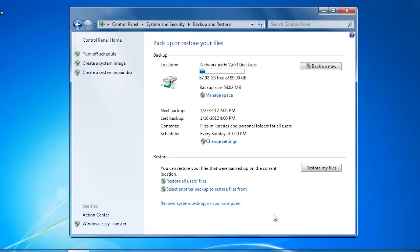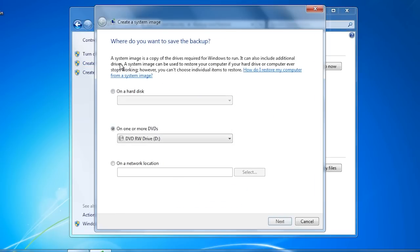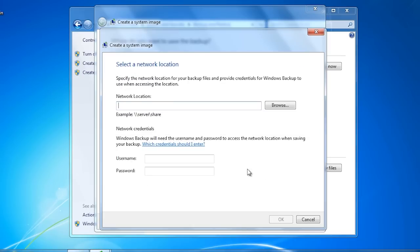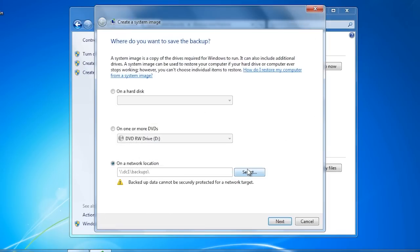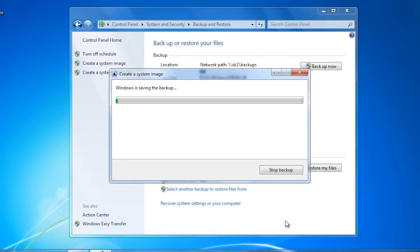To manually run a system backup, select the option at the top left — 'Create a system image' — to launch the wizard. Like the backup wizard, I have the choice of where to store the backup. In this case I will store the backup on the network. You could select the same network location where the files and folder backup was stored; both can be stored in the same location without an issue. The system image copies all files on the hard disk including system files and thus takes a long time to complete.